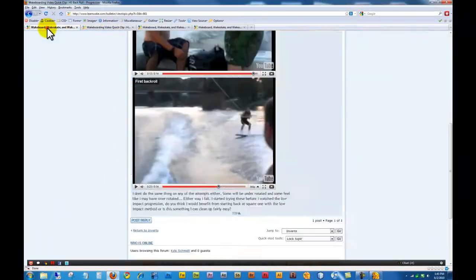So I think if you fix your initial edging position, you'll have a lot more success and you'll be able to get it consistent. Nice job on landing your first back roll, and thanks for uploading the video.